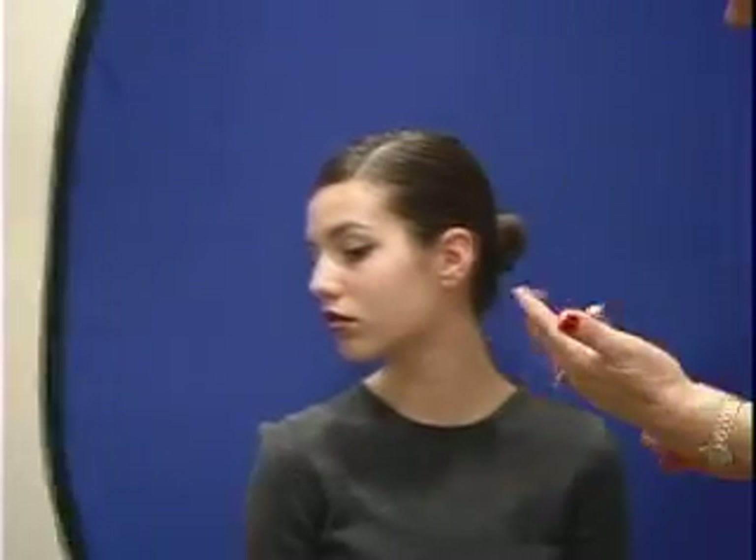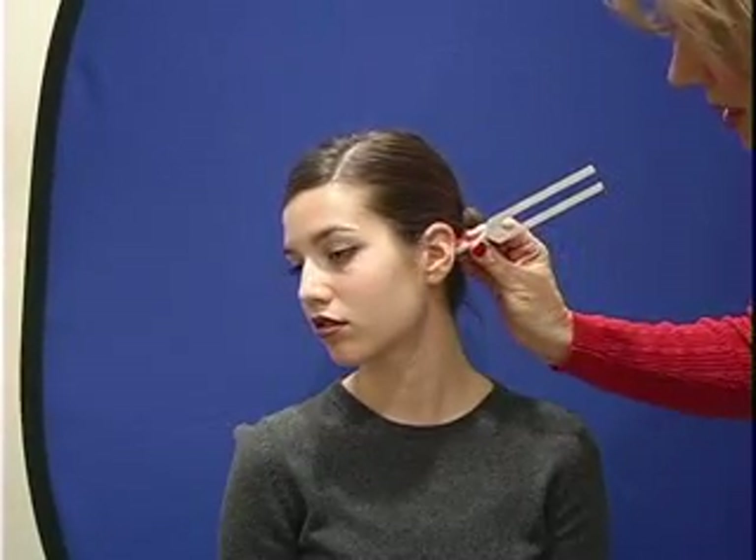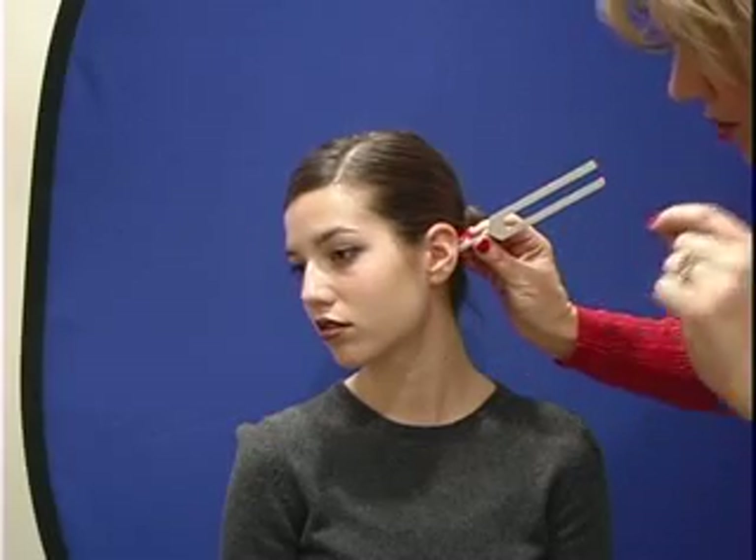The second test I'm going to do is called a Rinne test. For the Rinne test, I'm testing air conduction to bone conduction. I'm going to hit the tuning fork and put it on this bone right behind your ear. I want you to raise one finger when the sound stops.